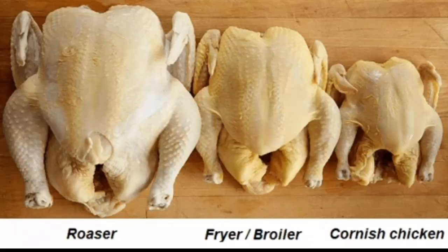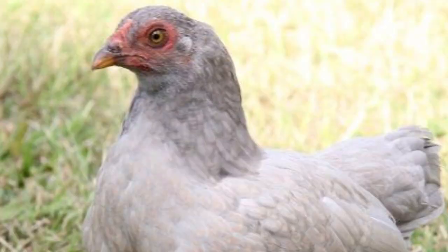But anyway, to all dismay, Cornish hens are chickens, here on Eating to Live. Cornish Game Hen is the USDA-approved name for a variety of broiler chicken produced from a cross between the Cornish and White Plymouth Rock chicken breeds, served young and immature, weighing no more than two pounds ready to cook. Despite the name, the Cornish Game Hen is not a game bird and can be either male or female.